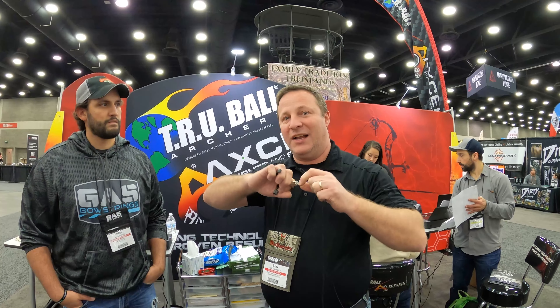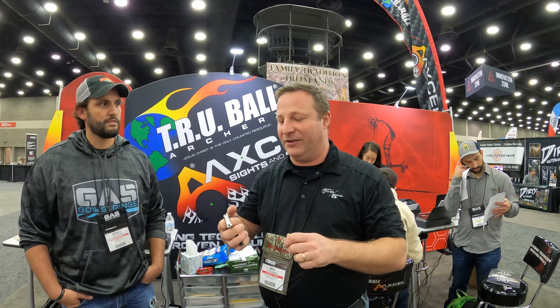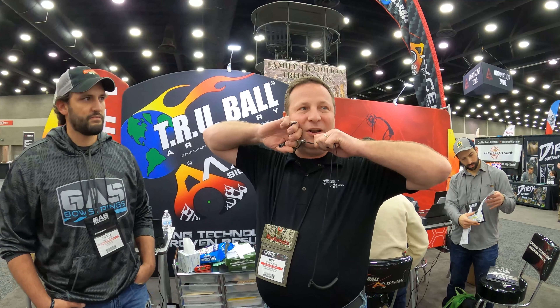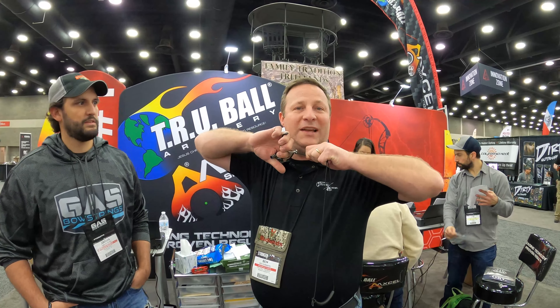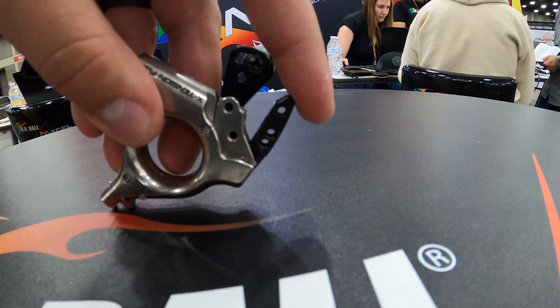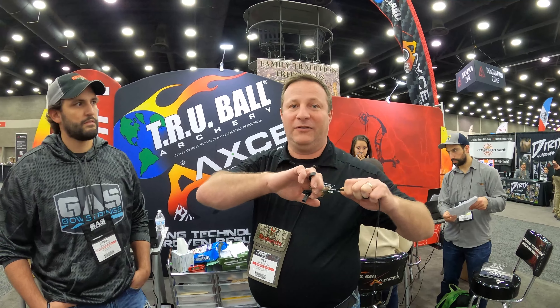When you get to that point, it will actually pull through the release. You pull into the wall of your bow, and that tension from pulling into that wall is what activates the release. If you're back and you've started to pull into it and want to let down, you just push this thumb button back in, and it'll click if it's right on the edge, and then you can let down really, really easily.